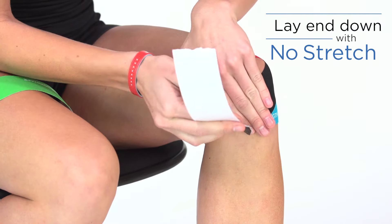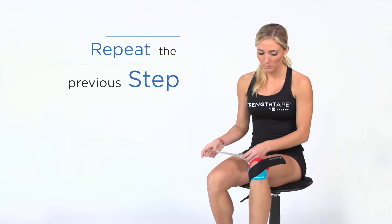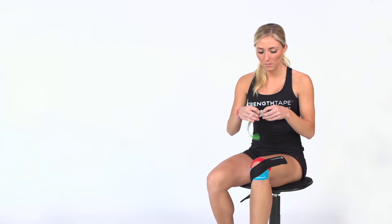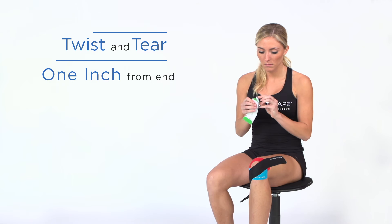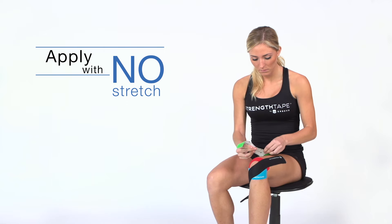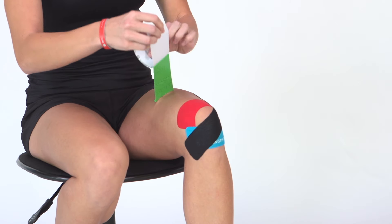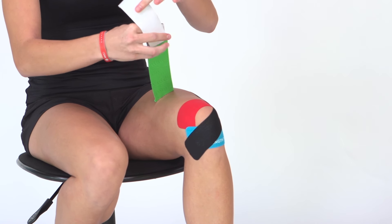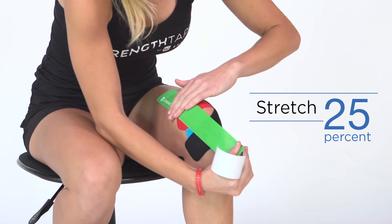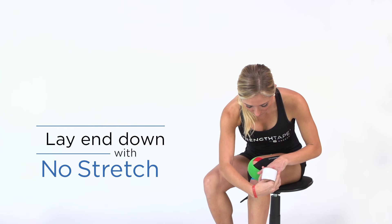Remove backing paper and lay the end down with no stretch. With the second full strip, identify the starting point by placing one end of the tape at the center of the knee, and the other end along the outside of the thigh, which will be your starting point. Twist and tear the backing paper about an inch from the end to create a base. Remove the paper at the base and apply with no stretch. Remove the backing paper until you have only an inch or so left to hold. Stretch tape 25% as you apply along the outside thigh, under and across the bottom of the knee. Remove backing paper and lay the end down with no stretch.